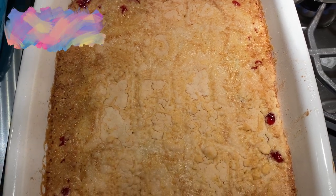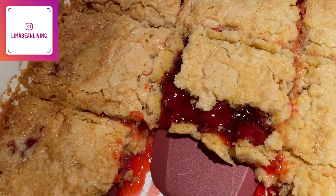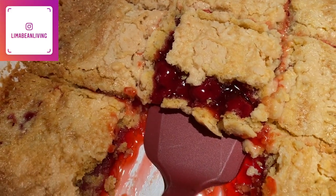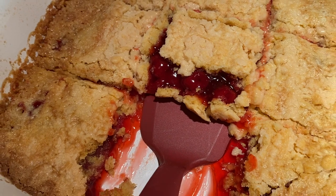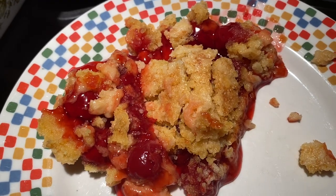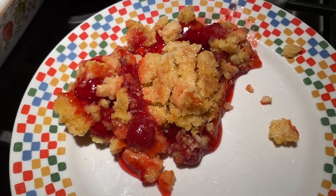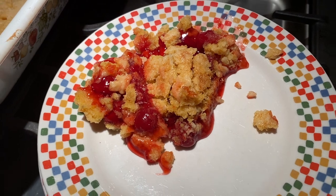And then you're done — this is so simple. It goes really well with vanilla ice cream, but it is just as delicious if you eat it by itself. I hope you guys like this short and sweet little video. I hope you give this a try, and if you do and love it, leave me a comment down below. If you are new here, I would love for you to subscribe and check out all of my motherhood content, and I will see you in the next one.